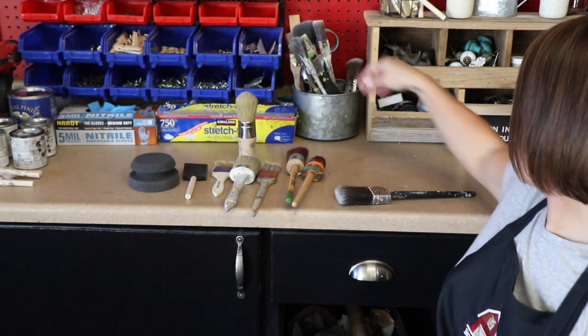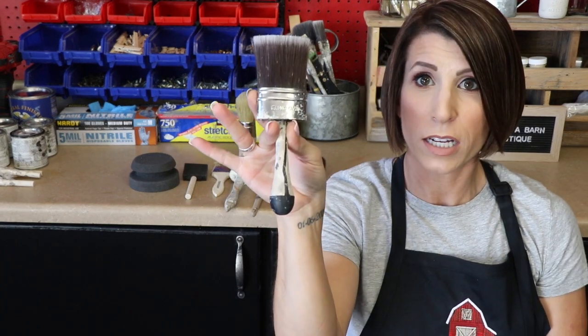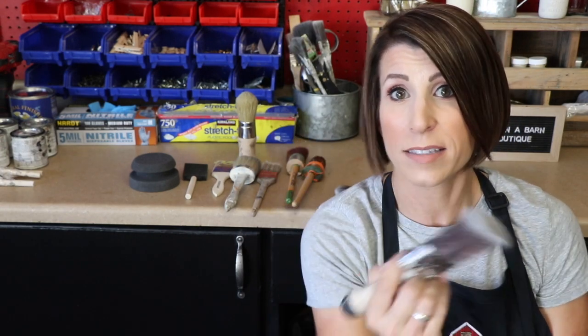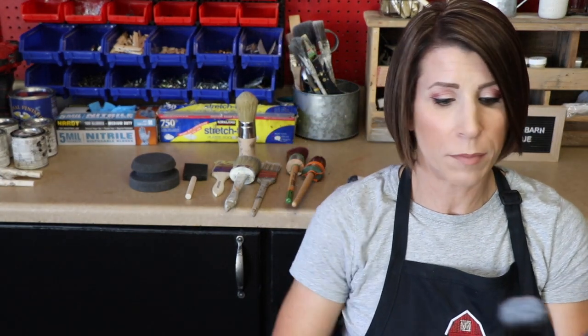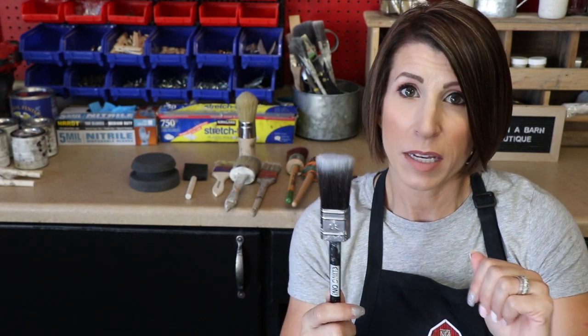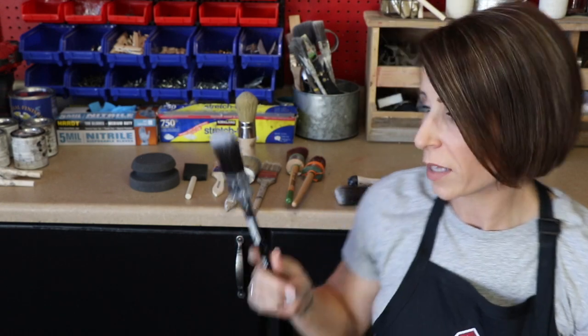They also make an F50 in what they call a shorty. That is great for in between those crevices, corners, and inside drawer areas that you need to get to. And then they have the F30, which is basically the same as the F50, just smaller. You need different size brushes — I always talk about always having a larger and a smaller brush on hand because there are different times where you're going to need different sizes. It's great when I put one by my side, start with one, and then pick up the other.